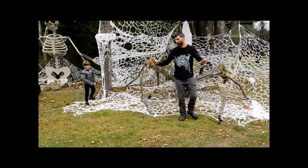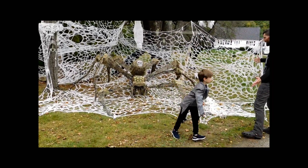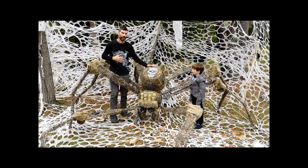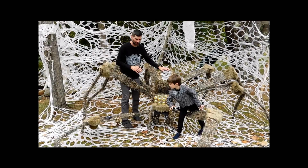So this year is the first year that I've used something called bulletheading and we've made this awesome spider and her giant web. I call her Madame Arachnid, the giant spider. He says it's a boy, I call it a girl — Madame Arachnid. The debate rages on.